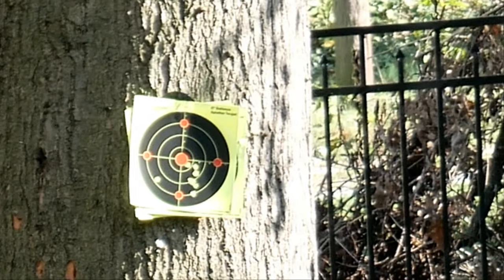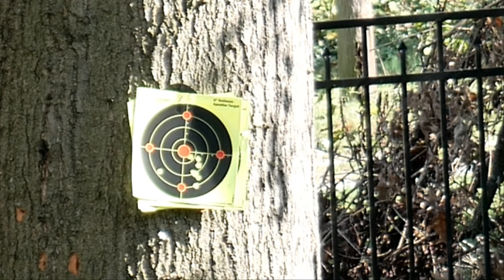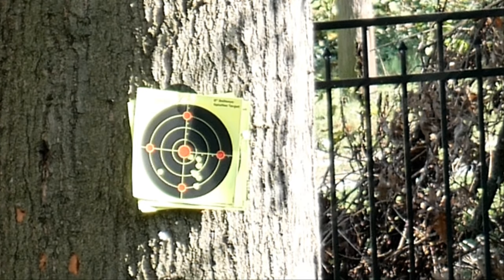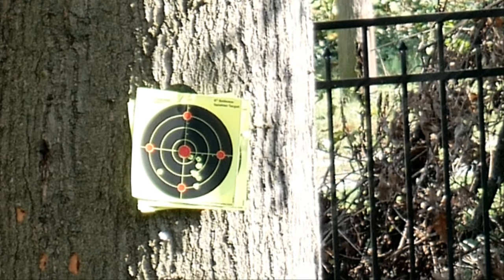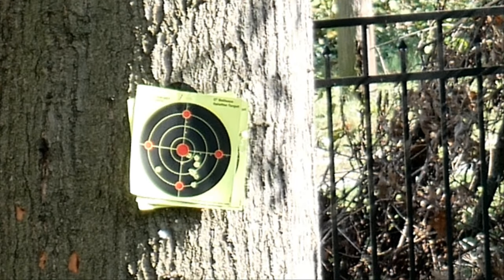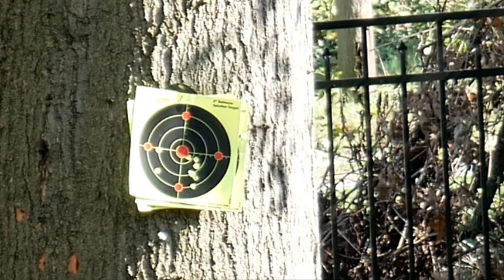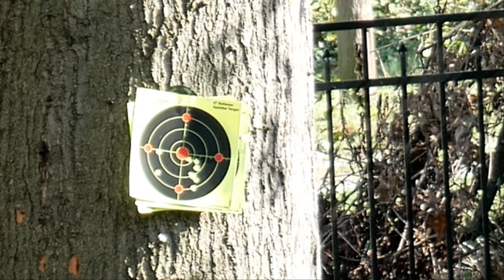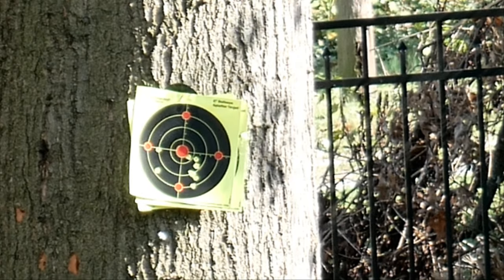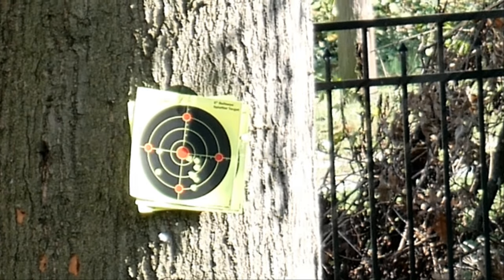We keep going up but it doesn't seem to be going up. I'm following the directions but maybe I should just go by how we calibrate our real rifles. Maybe the problem is these directions - half of them are in Chinese. Let's try for the circle to the left again. This time we are almost bullseye but a little to the right. Let's aim to the left of the bullseye and a little above it and see if it hits bullseye.